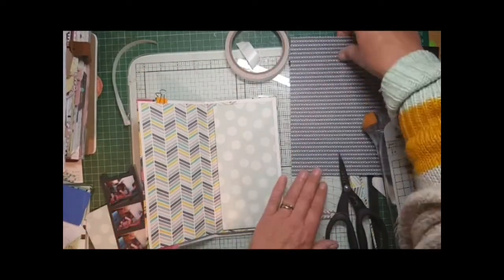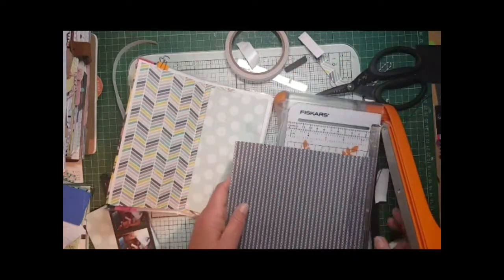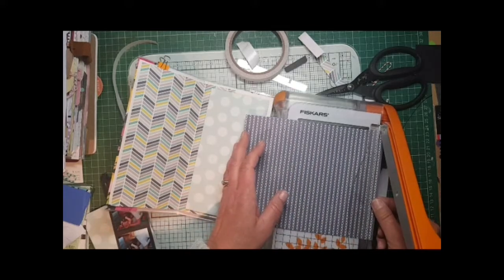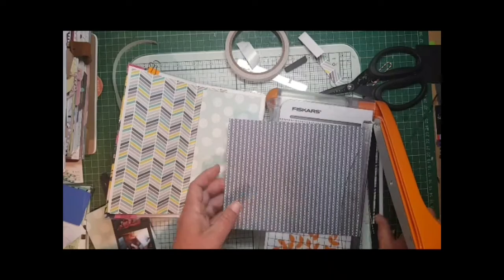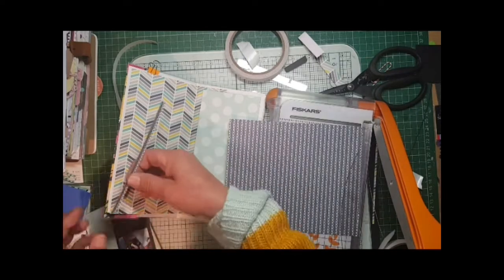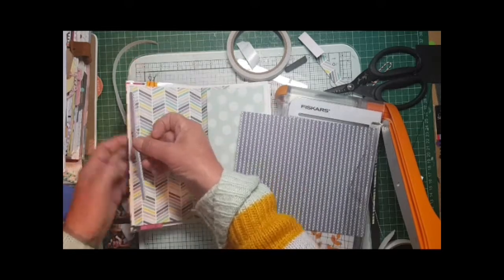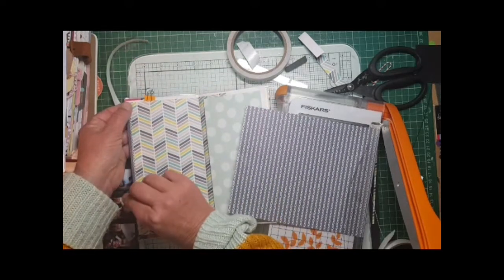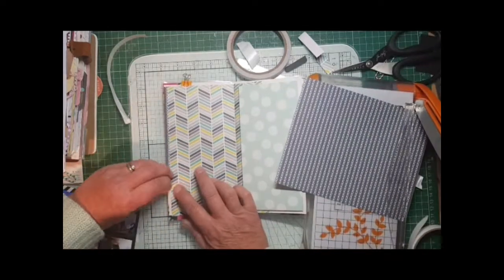I'm checking that it closes okay as well. The reason I've got the clip on the top is to hold it flat for me, because these notebooks keep closing as you're working on them. So I'm just taking a sliver off of this paper because I thought it would look really lovely just to have that going down one side, looking like I've put another color underneath.